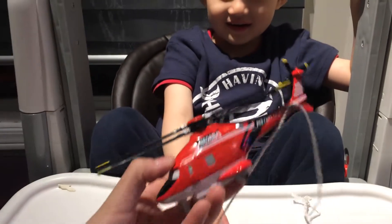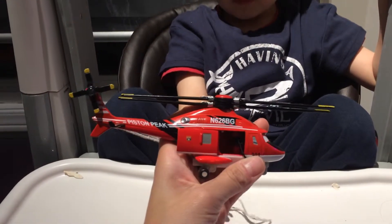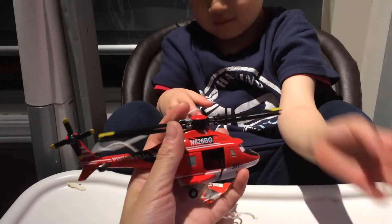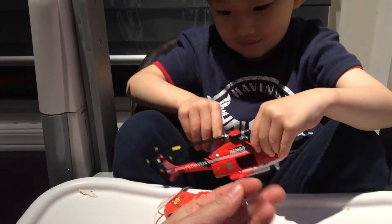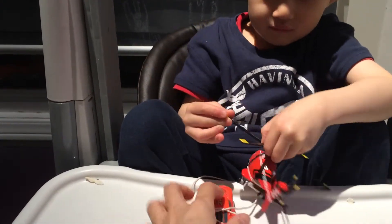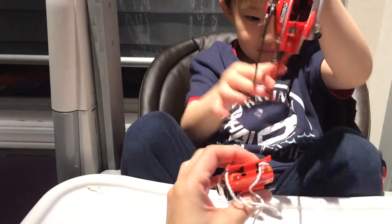And then we have this new plane — let me show you closer. Here it's the plane, the door slides open, and then when you turn the propeller, this hose will retract. And this is a hook — we usually hook it up with McQueen's back or Mater's hook. And then it will go like this.